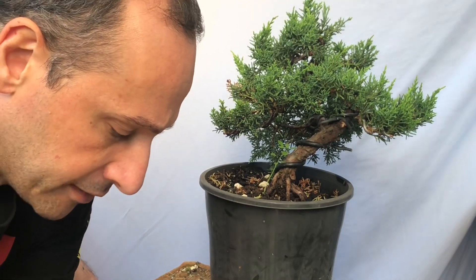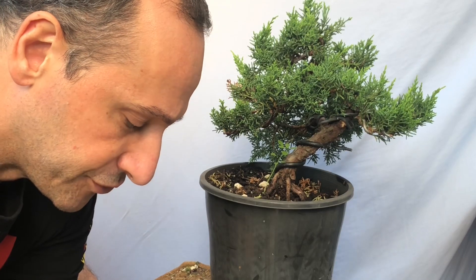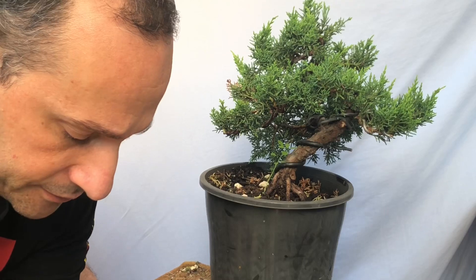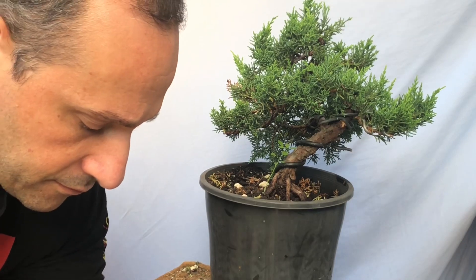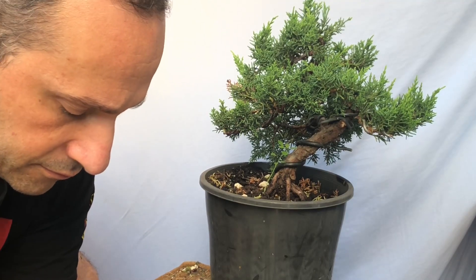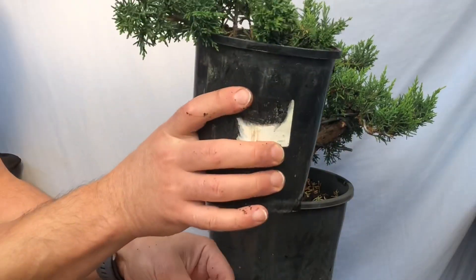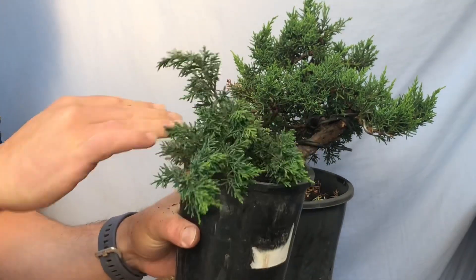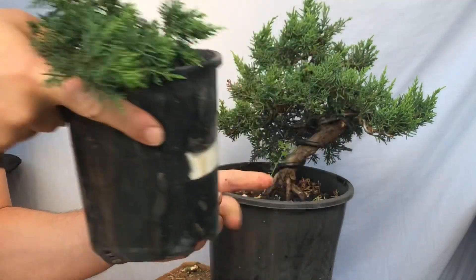Just putting it in a pot now — just repotting straight in. Don't move it, don't touch it, don't knock the roots. Just straight into a pot, straight into a nice mix. All right, so another nice cute little juniper — success! Just water that in and stick it with the rest of the trees to let grow for another six months before I start working on it. Okay, put that aside.